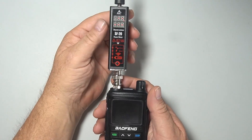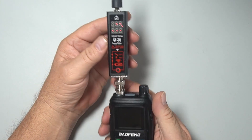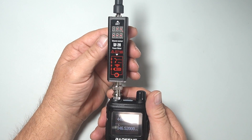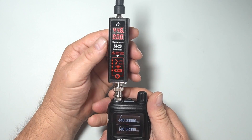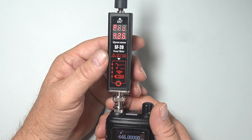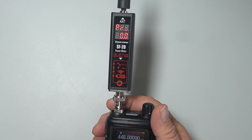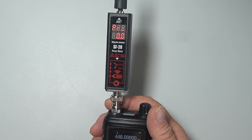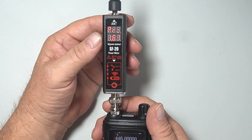Now we're on low power. Let's check 446.000 — frequency says 446.000, good. Let's do the power on high: 4.26 watts. That's pretty good comparatively for what they usually are. Now we'll go to low power: 1.6 watts. Not as good as 2 meters, but that's normal.